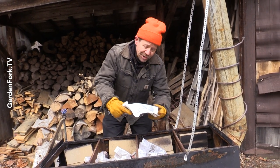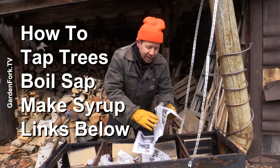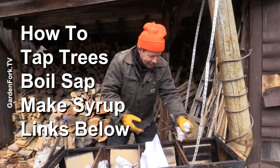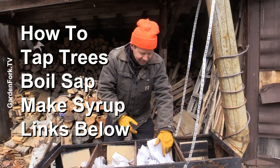We have a whole bunch of videos about how to tap trees, how to boil sap with a propane turkey deep fryer if you want, or you can build one of these great things.